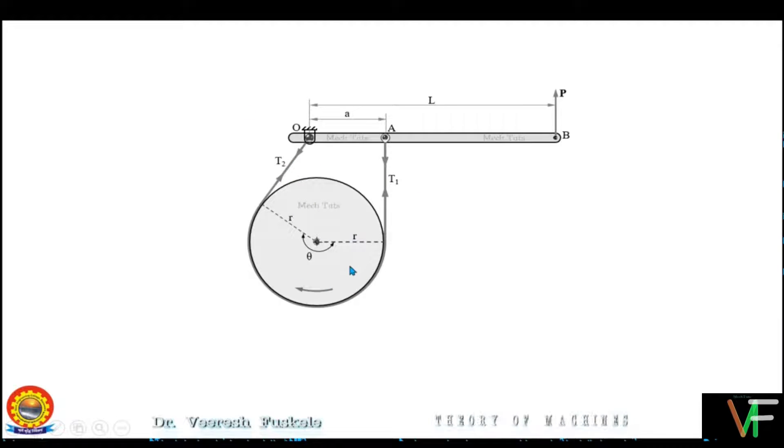As the drum is rotating in the clockwise direction and we are pulling the belt in the upward direction, there will be tension developed in this portion of the belt, making this the tight side and thus the other portion the slack side. Now let us try to understand the concept of this tension — how this becomes the tight side and this is the slack side, and why tension T1 is more than tension T2.